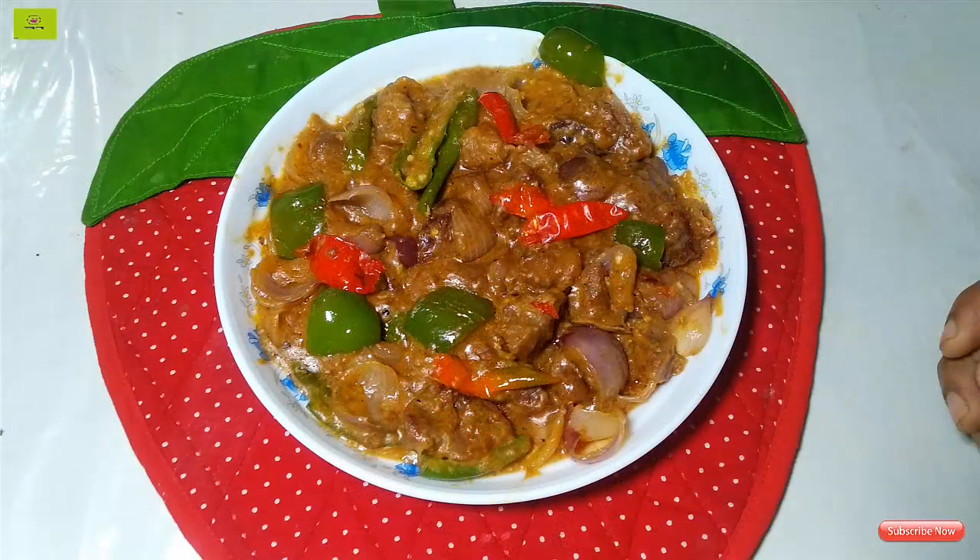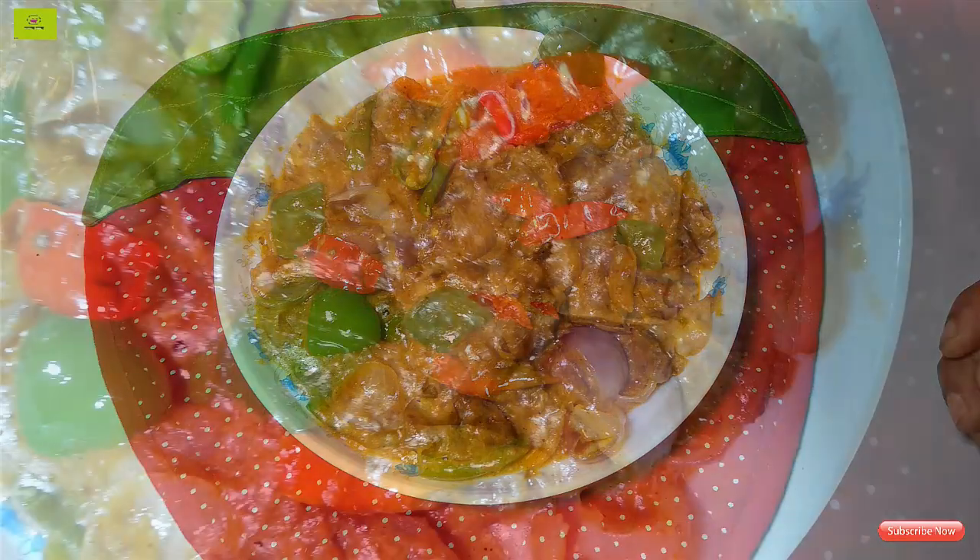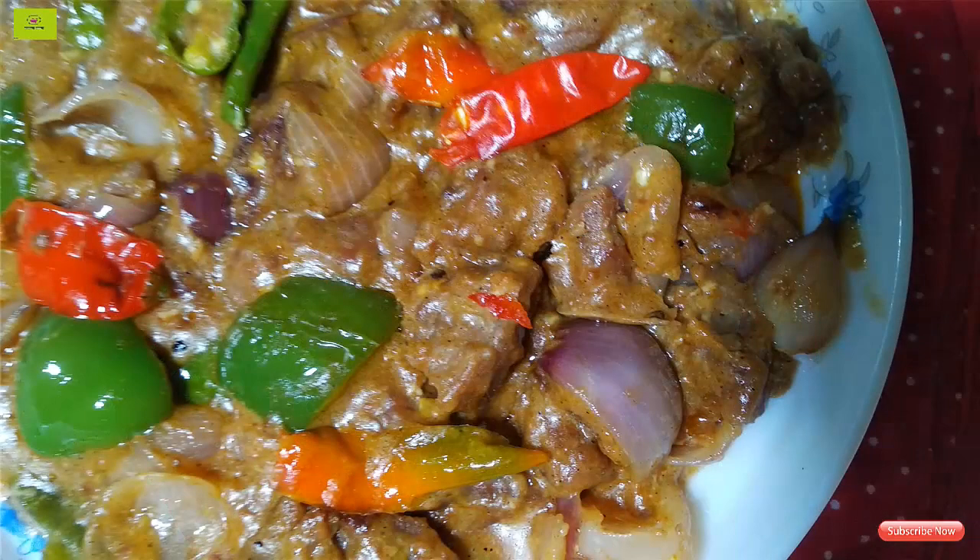I'm going to put the onion in the pan and fill it in. I'm going to add onion in a small onion to make an appetizer.